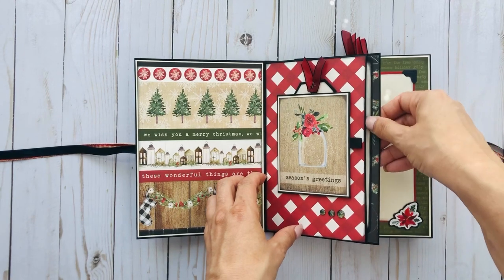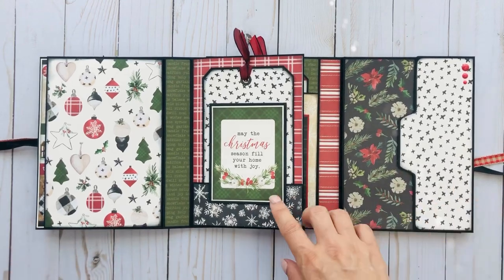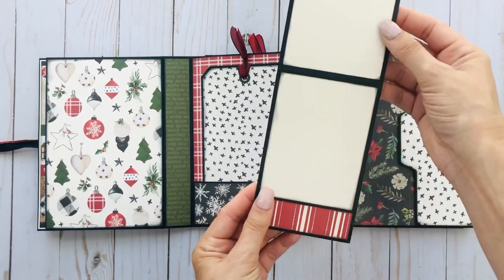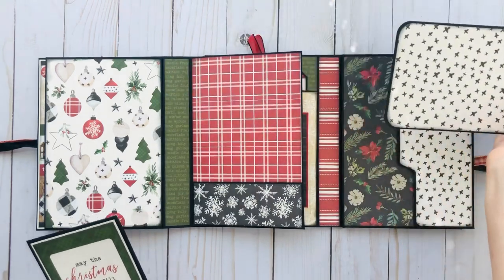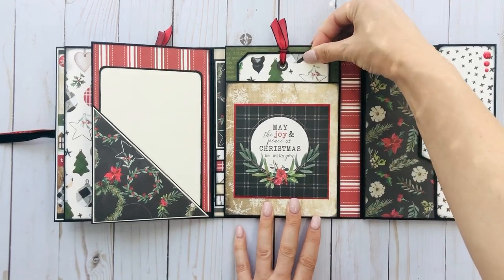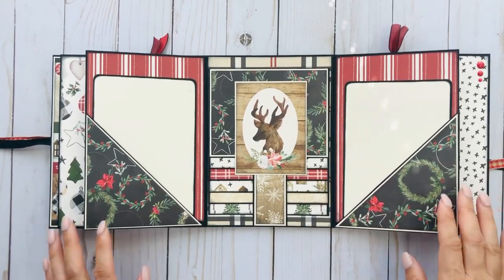Then it turns like this — it's ready to go for a photo. This side flips open, and you have all the tags, photo mats, and everything I added. You just get the base, but this is a cut apart. Then there's another tag — you can put a photo on it, journal on the back. Here's what that pocket looks like, and then this flips open. Here is another tag and a 4x4 cut apart that flips open.